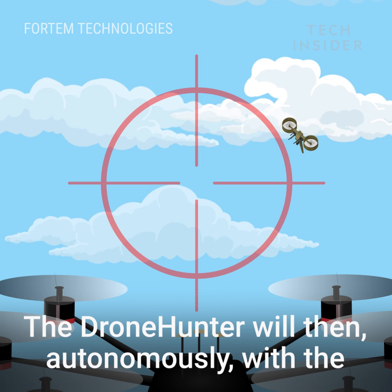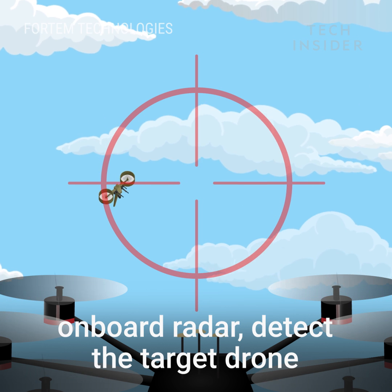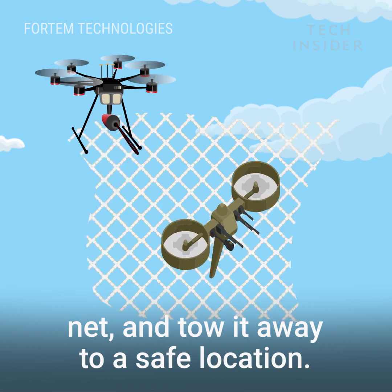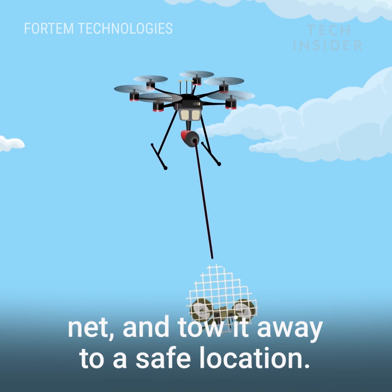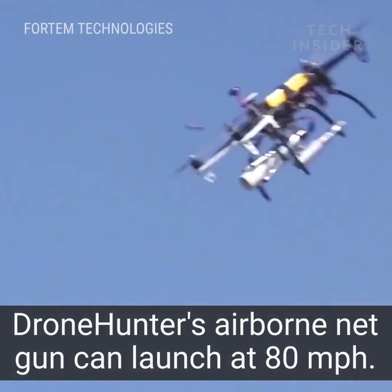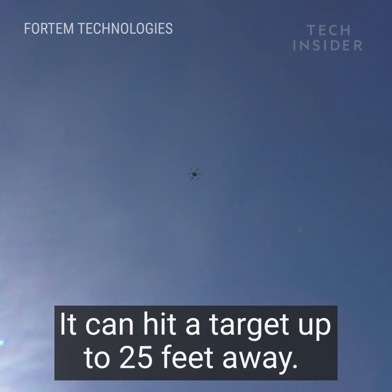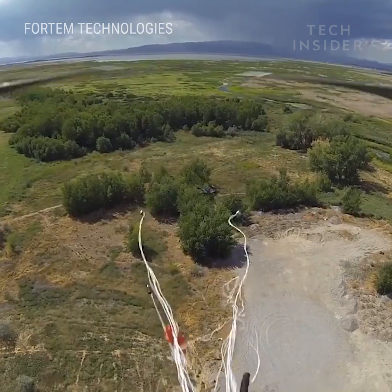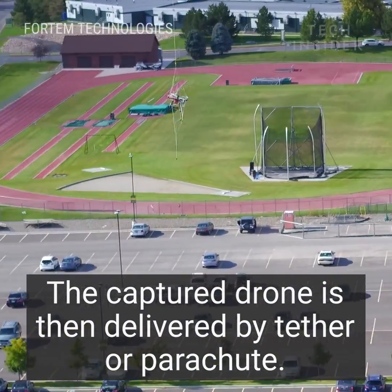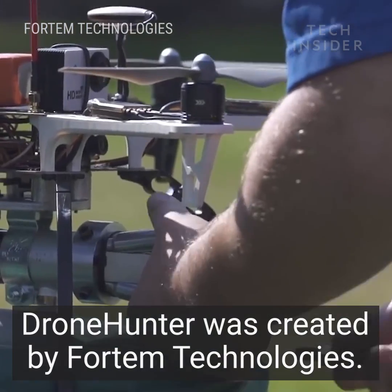The drone hunter will then autonomously, with the onboard radar, detect the target drone, track it, and will safely shoot it down with a net and tow it away to a safe location, either capturing it with a drape net or capturing it with a target net.